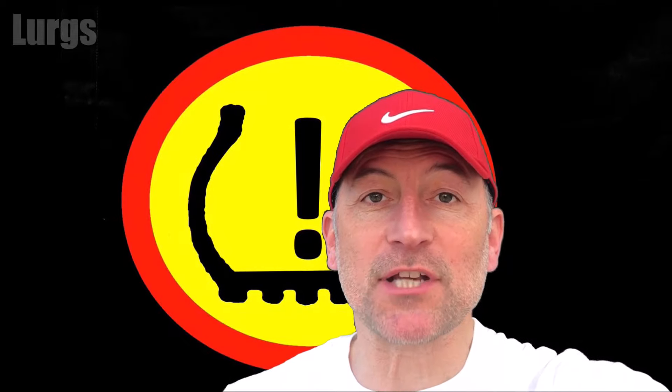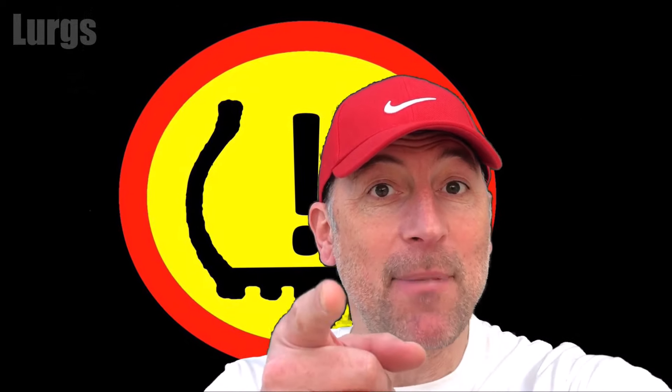Hello everybody, Lurgs here, welcome to my channel. I'm here to save you time and money, and today what to do if the tyre pressure warning light has come up on your dashboard. Right, let's get cracking.